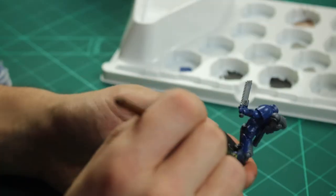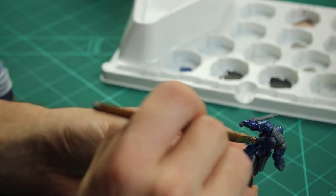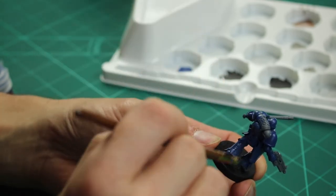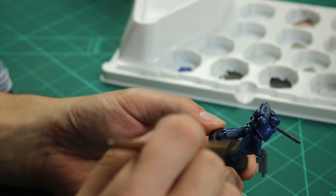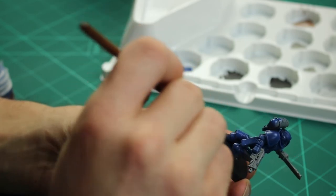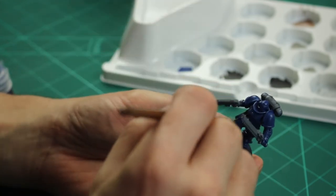To begin with I based the miniature in Macragge Blue at a 2-to-1 paint to water ratio. Normally I would prime and then spray it with a can of Macragge Blue but I didn't have any to hand so I used the blue straight from the pot. I wouldn't recommend this — it was a lot more time-consuming but it still does the job. Working up and down all across the body ensuring there's no clumps, once it's fully dry I gave it another coat of Macragge Blue but this time as a dry brush to get that real smooth finish.